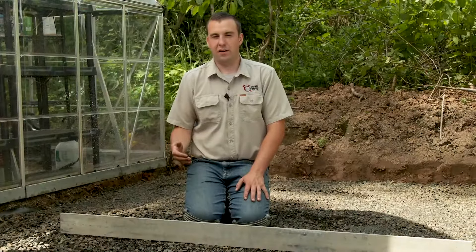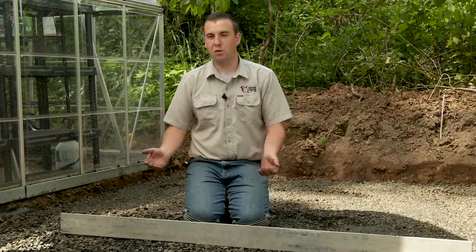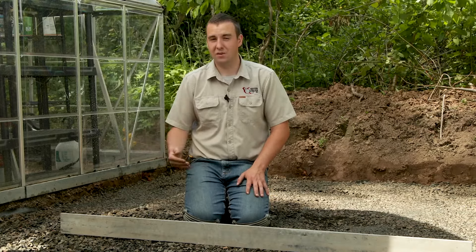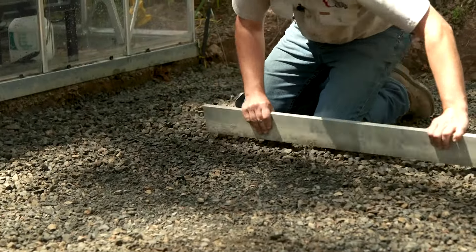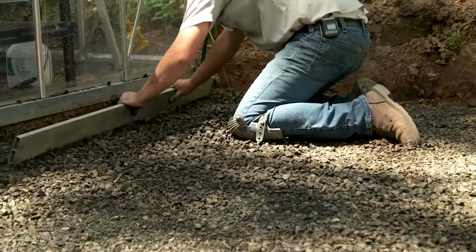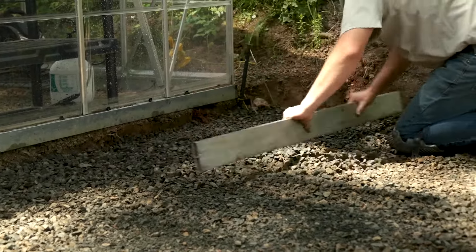After we've gotten our gravel as close as we can using the string lines as a reference, we're going to go ahead and pull up all those string lines except for the ones we use for square, because those will also be beneficial for when we lay the stones. We're going to take a flat board — or in this case a screed board — and rake up the gravel one final time to help bridge any minor humps and bumps and make it as flat and consistent as possible.